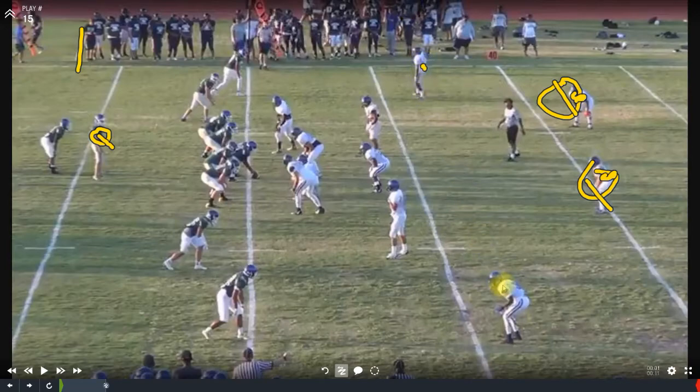We know that if there's two safeties high, our outside flankers are covered — that's four guys out of the box right now. Next thing we want to do is check to see if our slots are covered or uncovered. We've got a Sam flexed out on our slot receiver and an uncovered slot left, so we know that Sam is out of the box. That's five — there's only six guys left, which tells us we've got a six-man box.